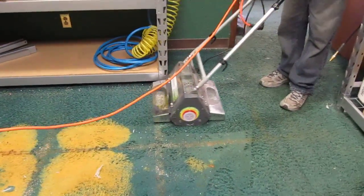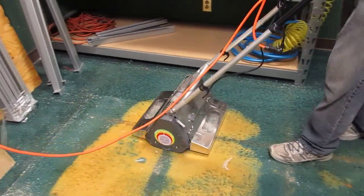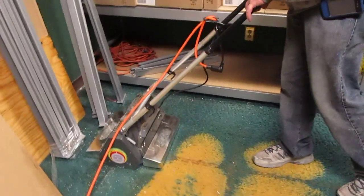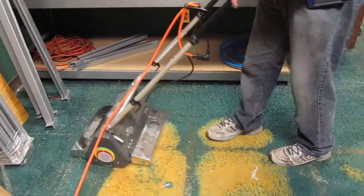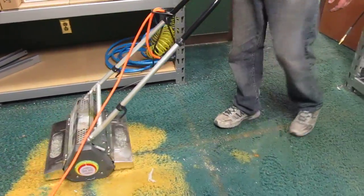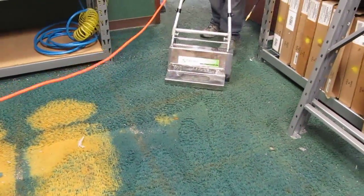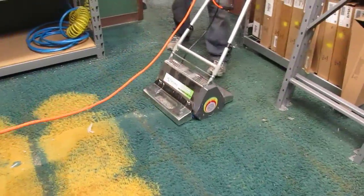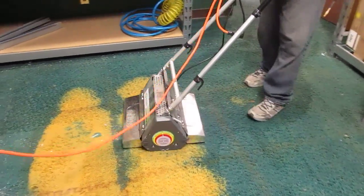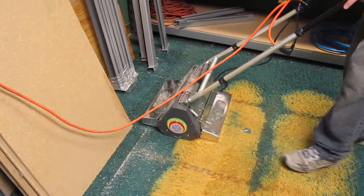This stuff is literally ground in for at least 24 years. I'm not proud to admit that at a cleaning supply company, we haven't vacuumed our floors in 20 years, but there it is.